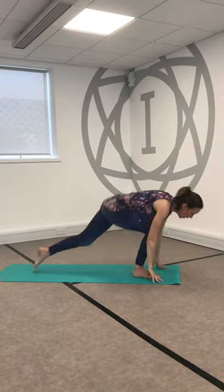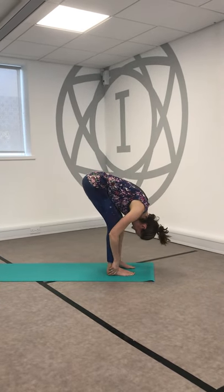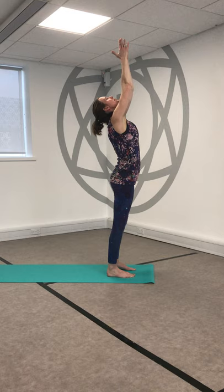Drop the back knee, rise, inhale. Exhale, sink and soften, open those arms out wide and down. Hop forwards, hands to shins, open the heart. Fold as you exhale. Big bend in the knees, squeeze the belly and then open those arms wide as you rise up. Hands find the heart as you exhale.